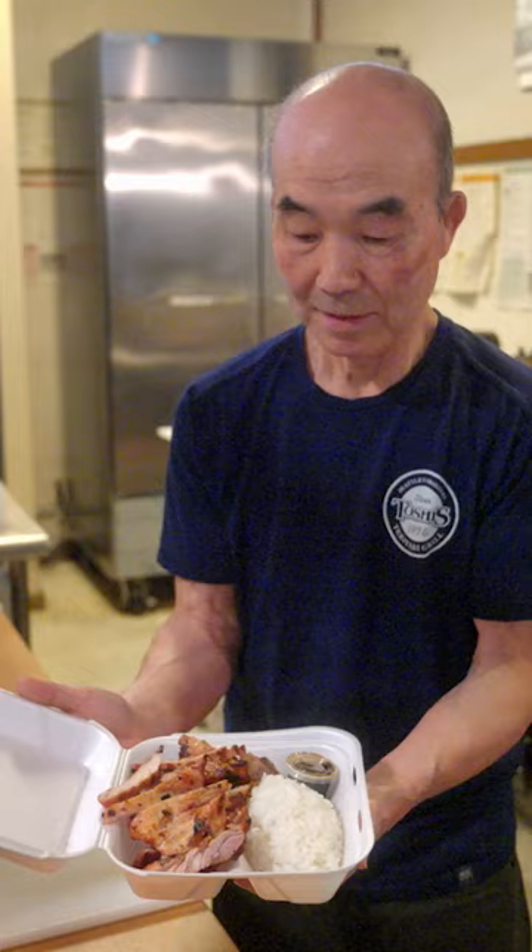Chicken is sliced, piled high over steamed rice, and served with Toshi's signature sauce. This is our chicken teriyaki.